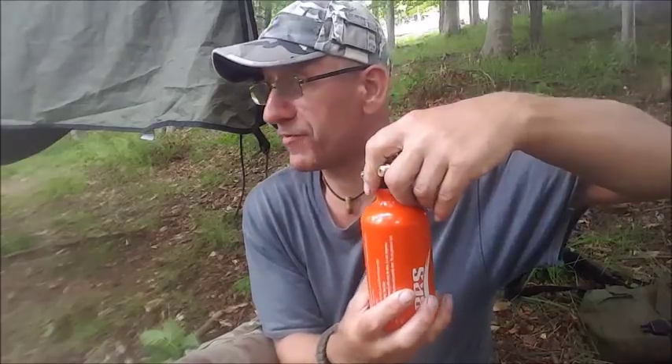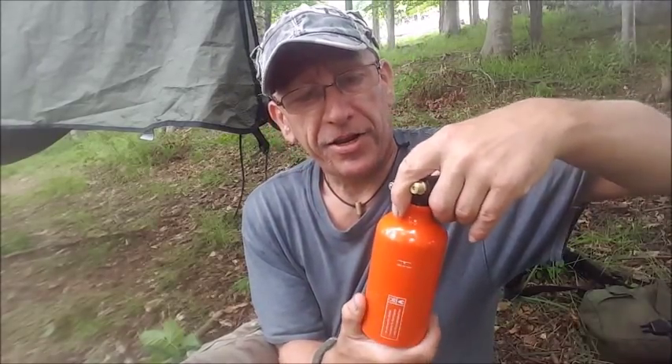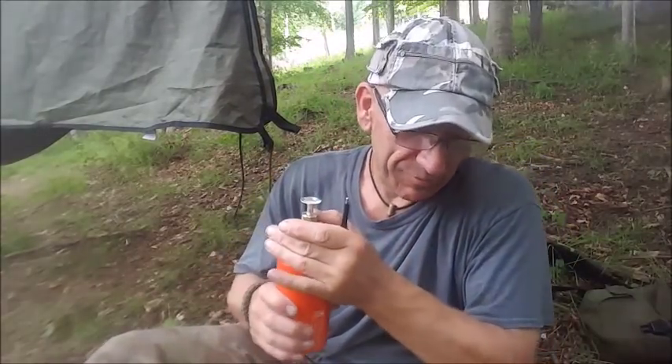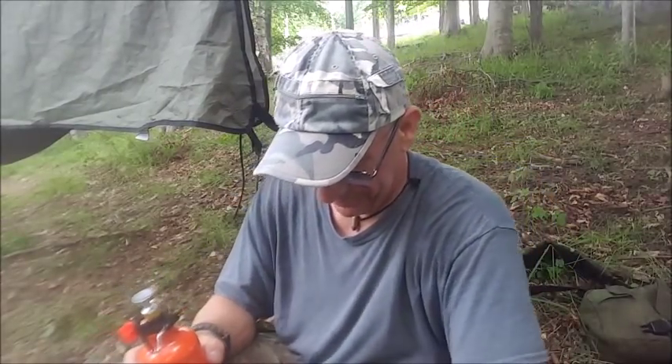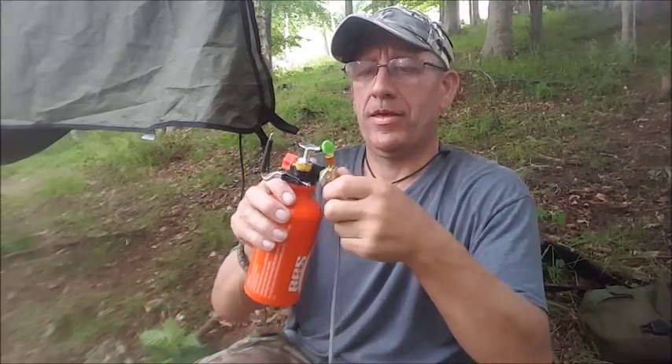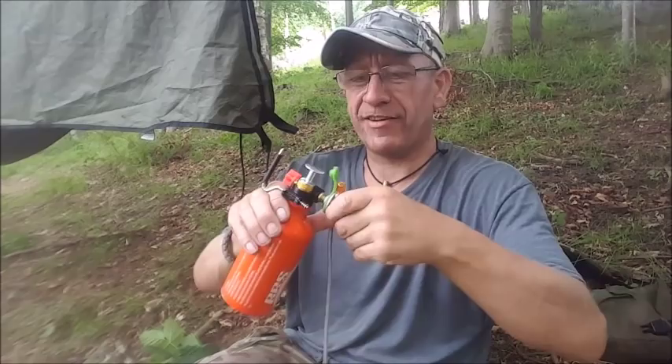I've never camped here before — it's a first overnight camp in this location for me. I've just got here and the tree cutters got here before me, but they've ploughed acres of my campground and they didn't ask. Otherwise I'd have told them to save me a bit.